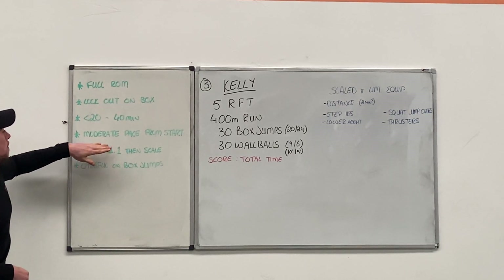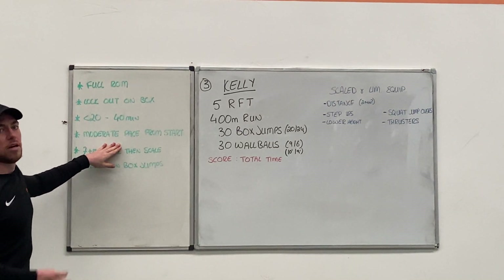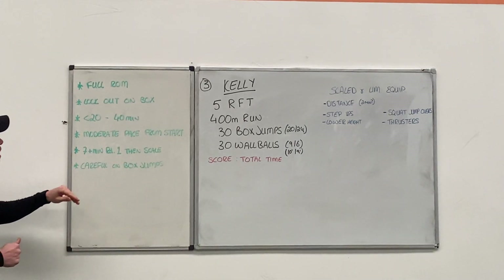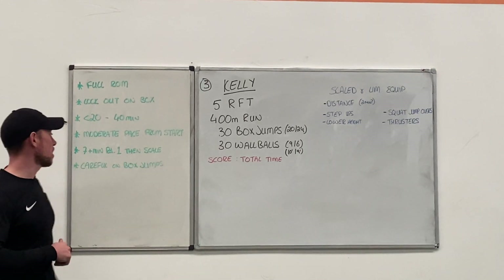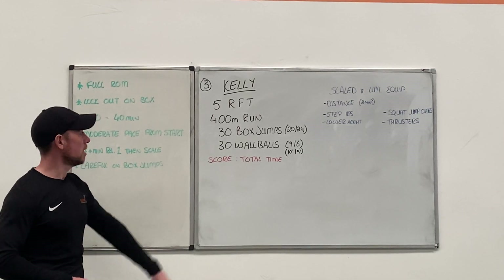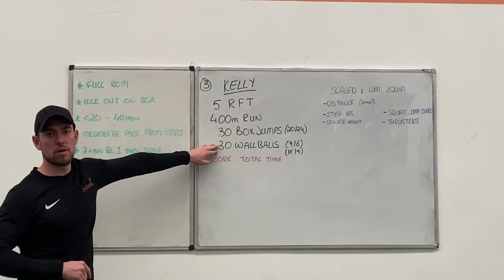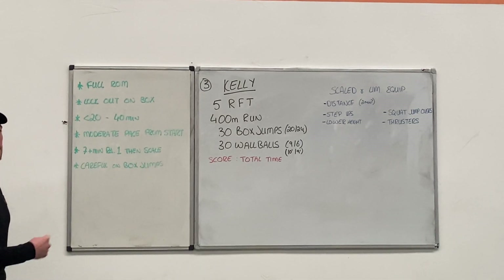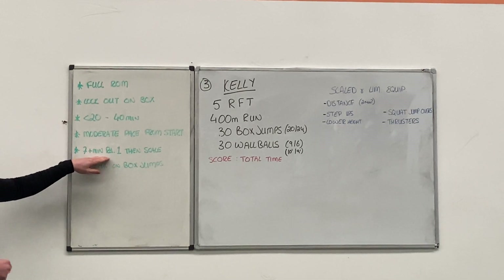It's going to be a moderate pace, so go at a moderate pace from the start. Don't go out too hot or it's going to catch up with you really quick come rounds 3 and 4. If you want an idea of whether you should scale this workout, if your first round is taking 7 minutes or more, then scale it back. You can scale the reps, the run distance, the version of the exercises, or the height you're doing your wall balls to.